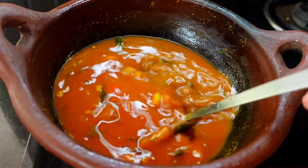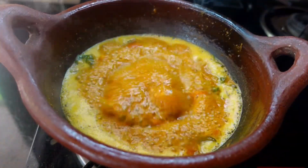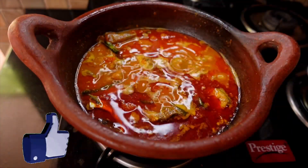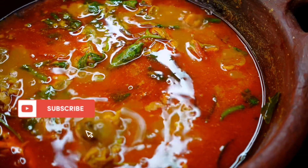This recipe is very simple. Please like and subscribe to our channel.